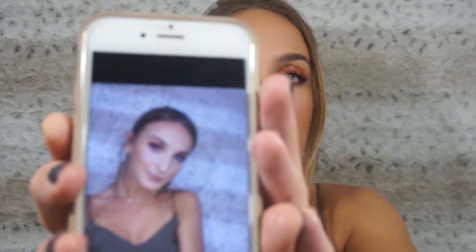I want to do a flash test to see how this foundation handles flashback — you know, when you take a group picture at night and you look like a white ghost. So let's see. That's what it looks like with flash photography. There's a little bit of a cast, but that's probably because the foundation is too light for me. Usually with bad flashback your whole face is white, and that's not the case here. I'd say it's definitely flash-approved, especially if you get the right color.